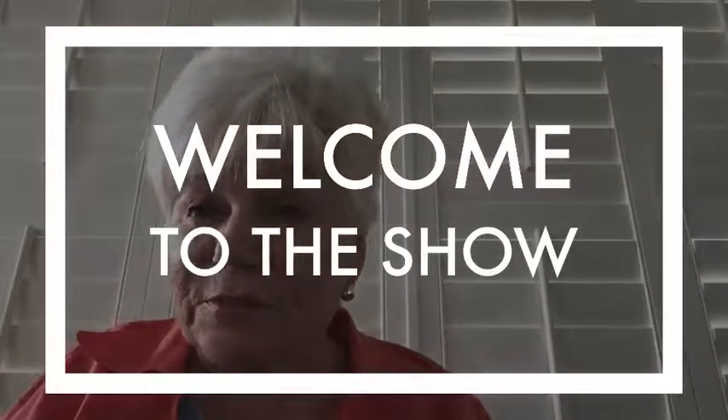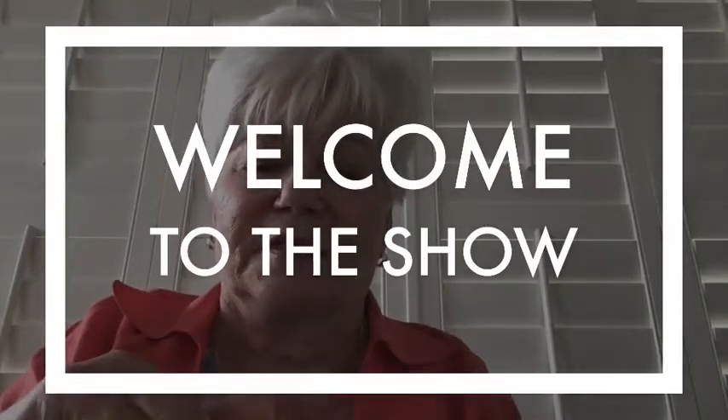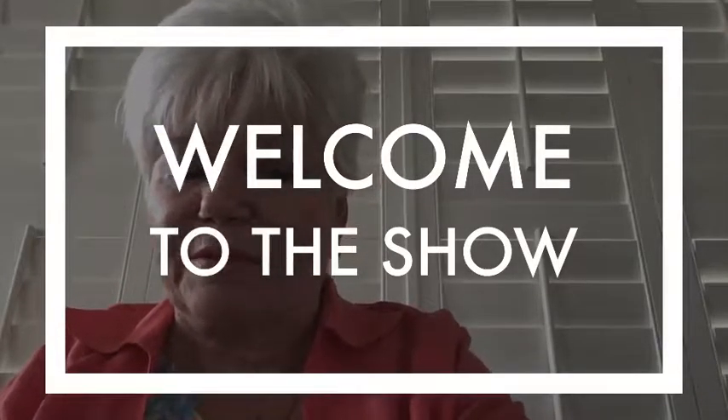Well, hello everybody, I'm glad you're here! I'm Marty Whitney and I'm with Artitude Adjustment. I teach fun art, not fine art, and I'd like to welcome you to the show. It's kind of crazy around here in my neighborhood right now.